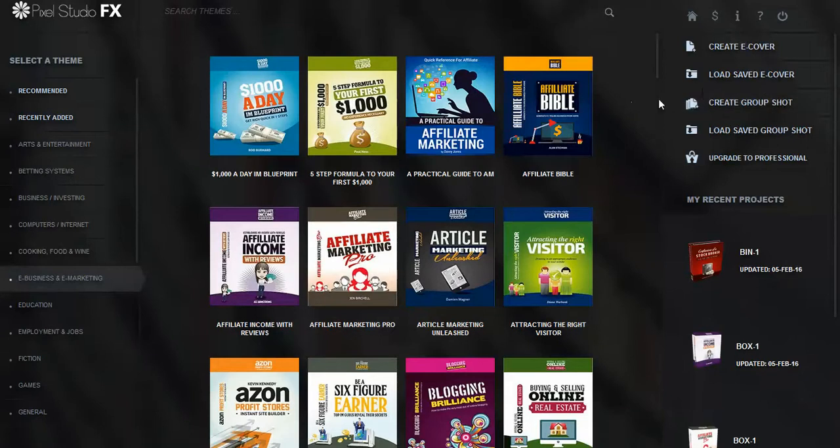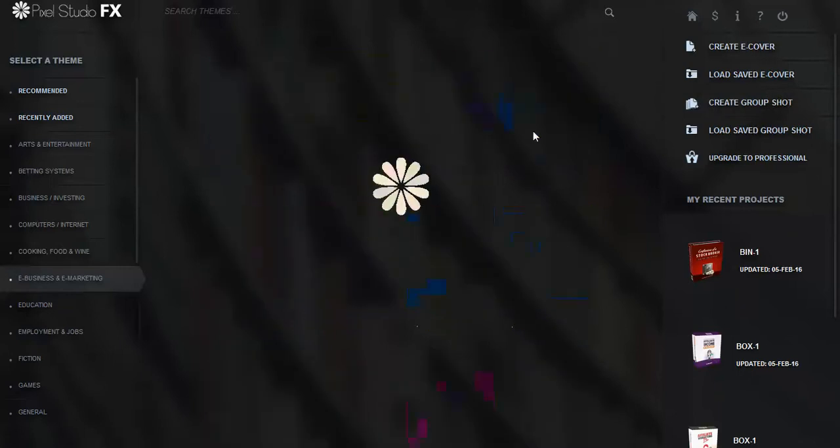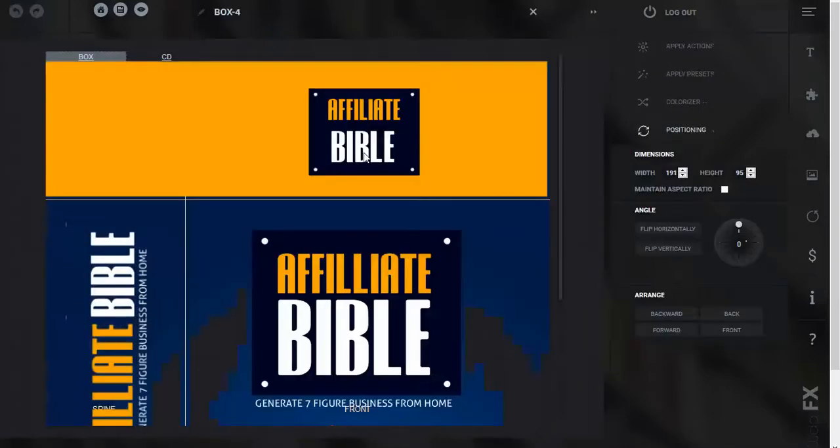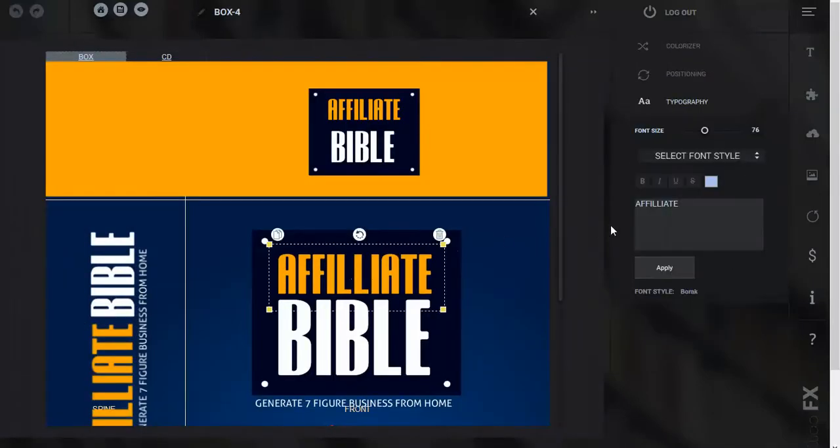So back here again, you can load your own covers, load your own images too and insert your own images — any element in there at all. You can change any image and insert your own. And then you can go back and change the fonts, change colors of any of the fonts. You can even get plugged into the community where you can sell your service to design book covers for other people.